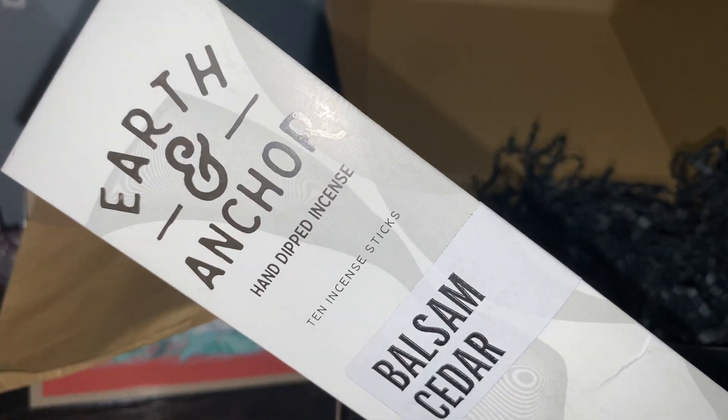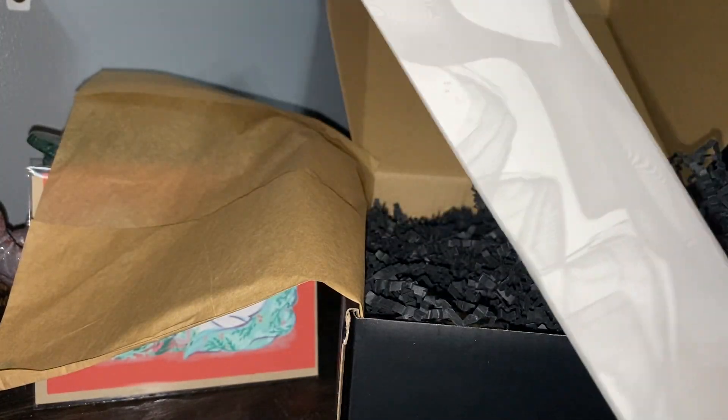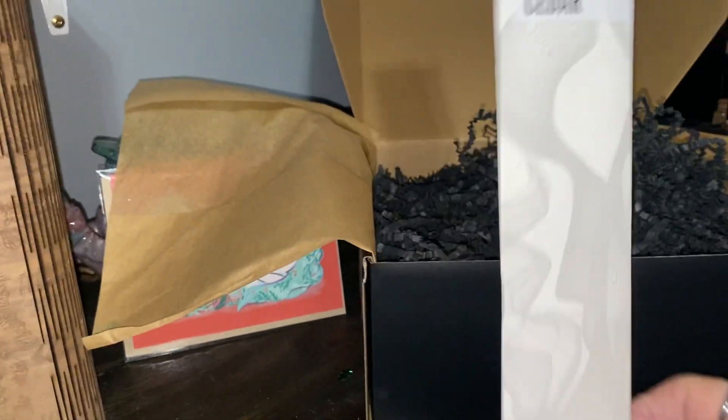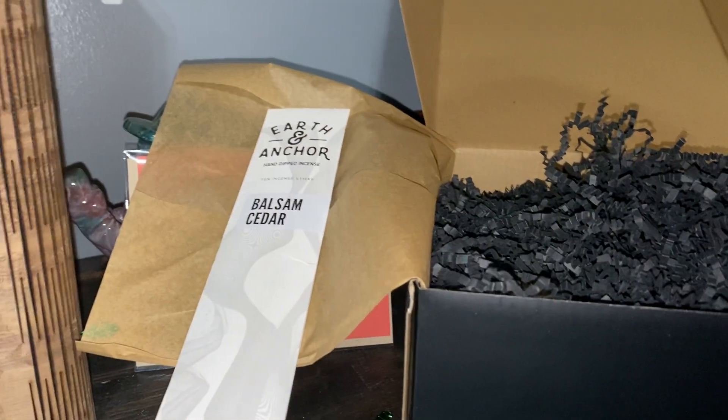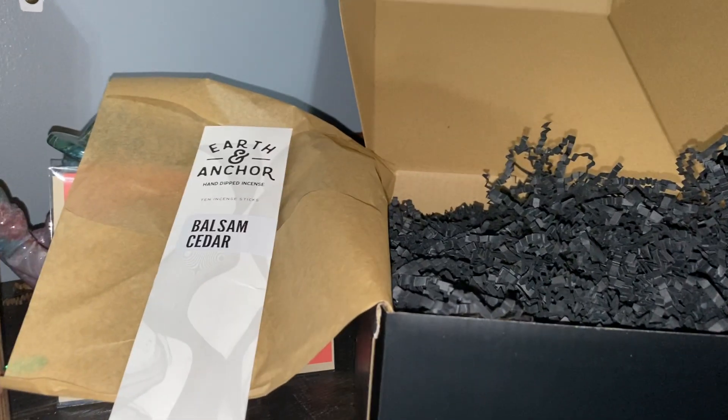The first item in our box is Earth and Anchor balsam cedar incense sticks — you get 10 of them, and it's a big package really. So we get 10 incense sticks.